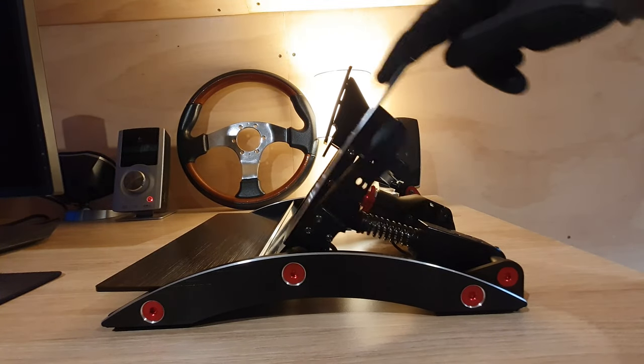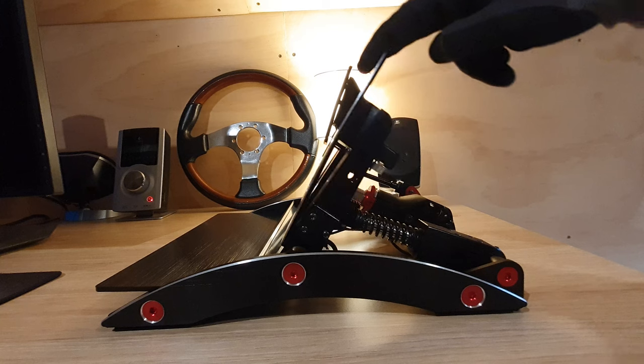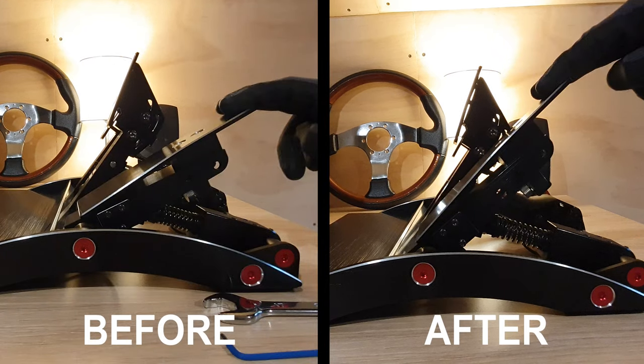The final result here is we can see that the pedal travel has been reduced fairly significantly compared to what it's like out of the box.